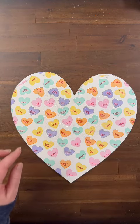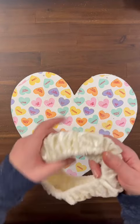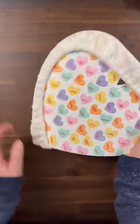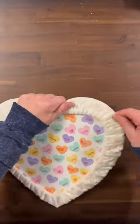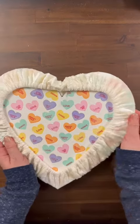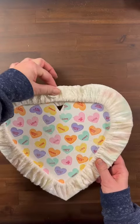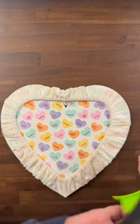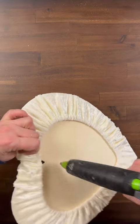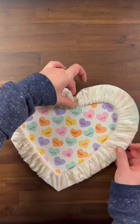After you have that done, you're just going to take your steering wheel cover and cover your heart. Work your gathers so that they go all around your heart. Leave a little extra on the top, because you are going to have to put a little bit of hot glue on the front and the back, and then pinch this down into place so it finishes making the heart shape.